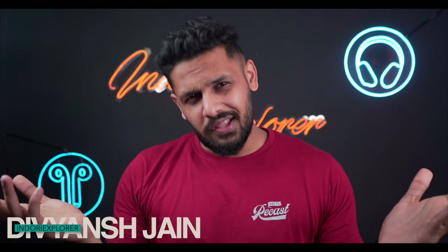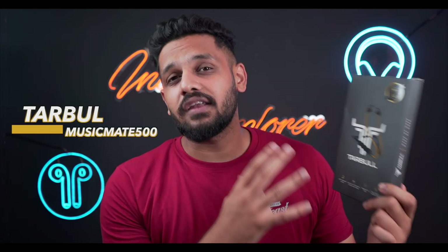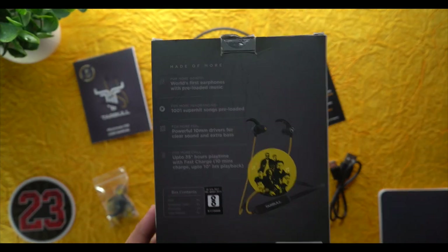There are many different types of neckbands, but the most important highlight of this neckband is the inbuilt music feature — you don't need to carry your phone to the gym. You get more than 1000 songs built into this device. This is Tarbul's product called the Music Mat 500. We will tell you how much worth it is in the video.